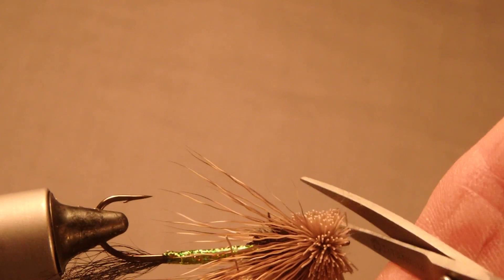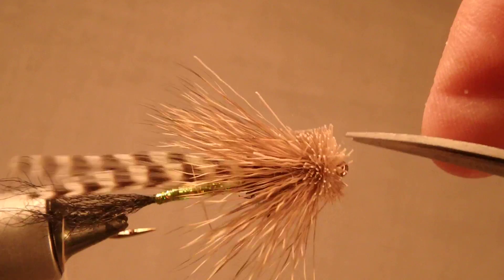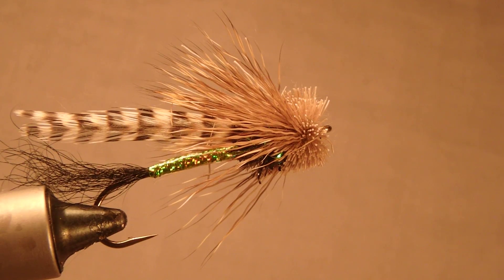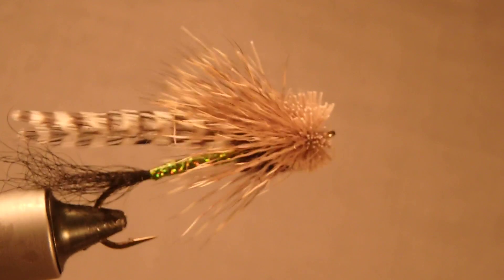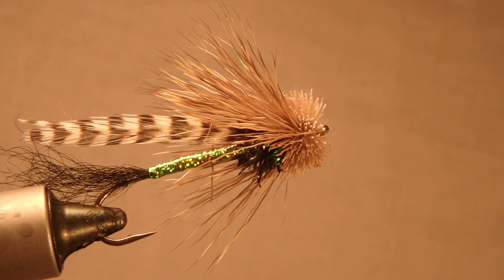And yes, they work there — as Dan Bailey's wall of fame will testify. Okay, there we go, trimmed out and ready to cast. Have a good day, see you next time.